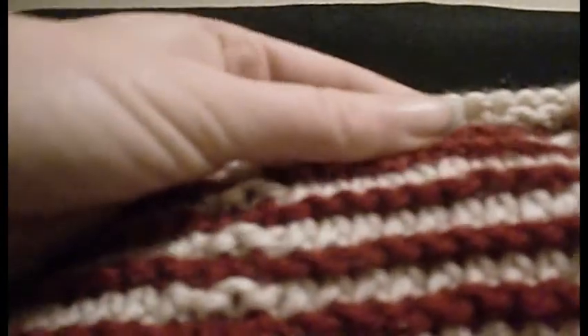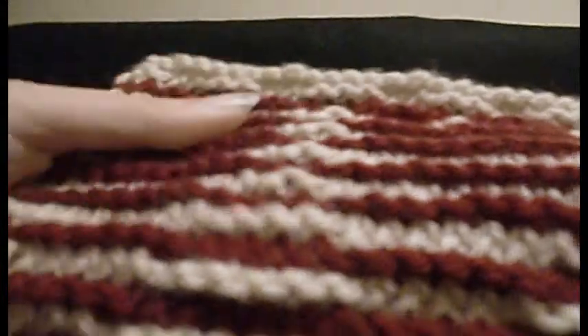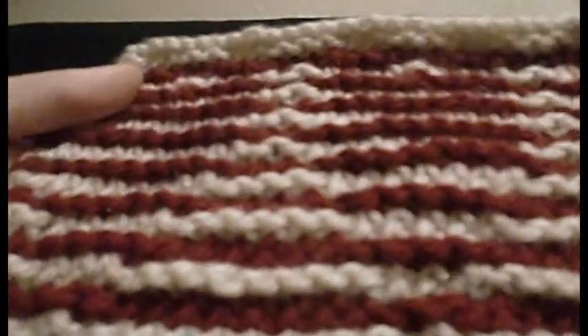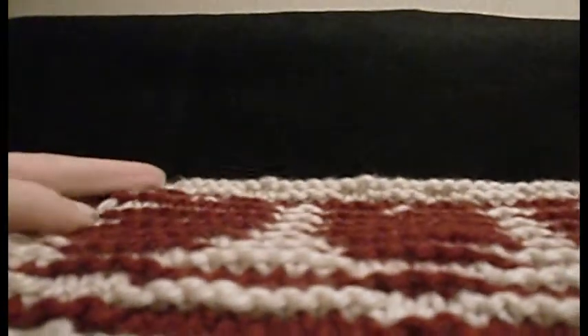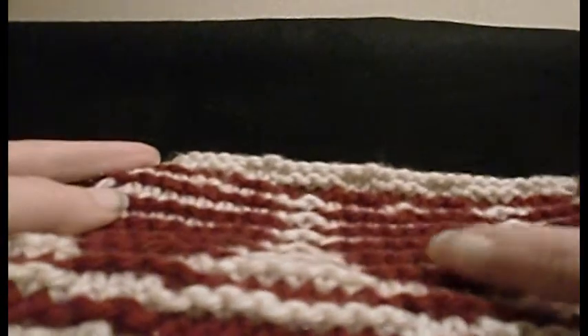These are purl bumps. They're raised in some places and not in others, so when you tilt your work you just see the raised parts of the knitting.